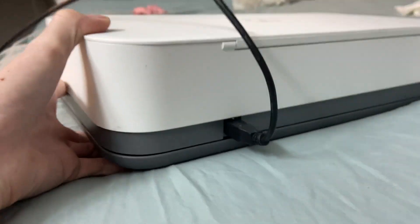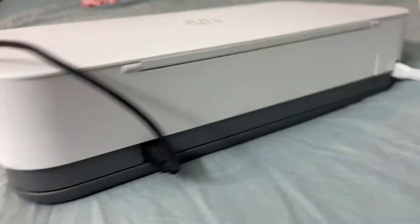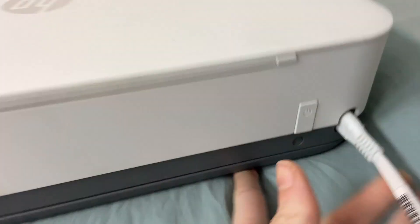Here's the back side of it. This is where that USB attachment would plug in. And here's the power cord — it just looks like a normal little two-pronged power cord.